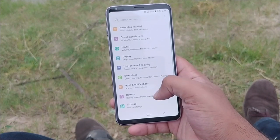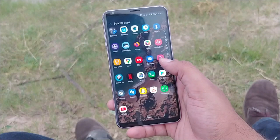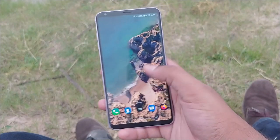What's up guys, this is Orvaeh and welcome to I Review Everything. Today I'll be discussing the features of LG V30.